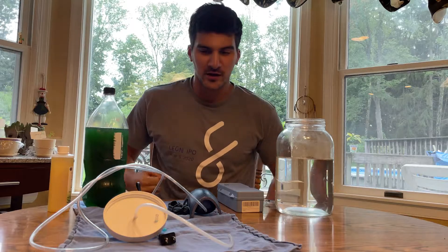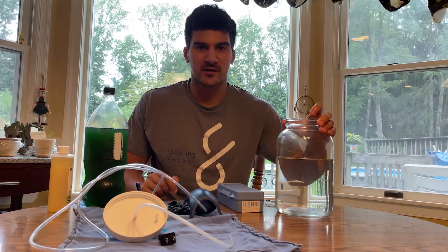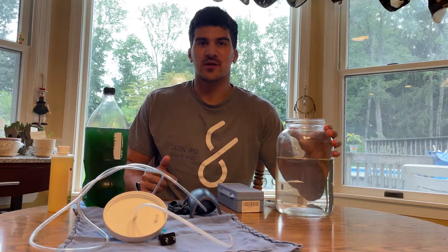What's up, it's your boy Doug here coming out with a little bit of a different video. I'm going to be making some phytoplankton and showing everyone how.